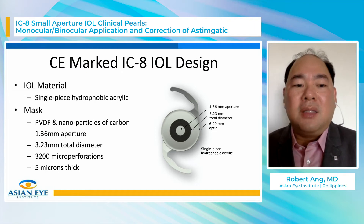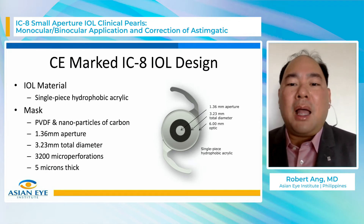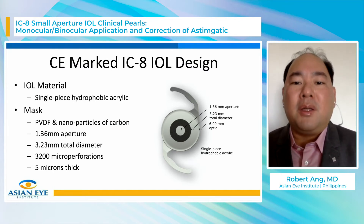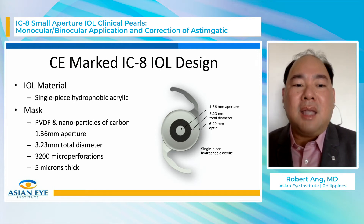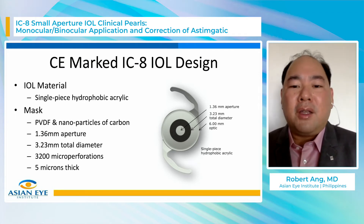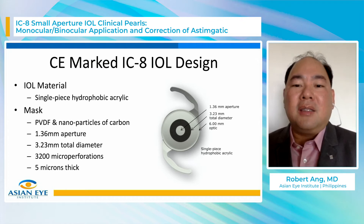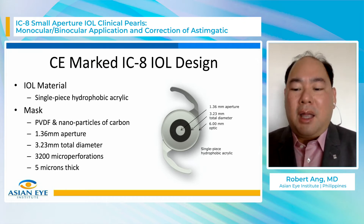The aperture in the middle is smaller — it's 1.36 millimeters compared to the aperture of the inlay, which is 1.6 millimeters. The outer diameter of the mask in the IC8 is 3.23. Both the inlay and the IOL have microperforations to allow light to pass through, so it's not a completely dark mask. It's 5 microns thick and embedded within the material of the hydrophobic acrylic IOL.